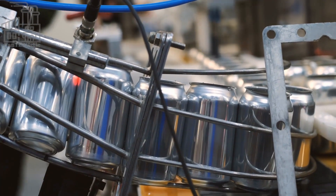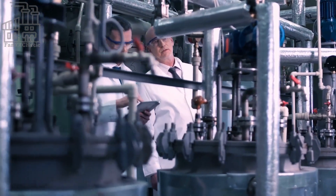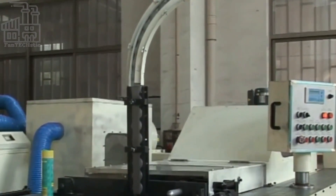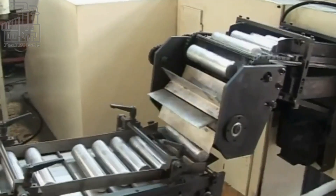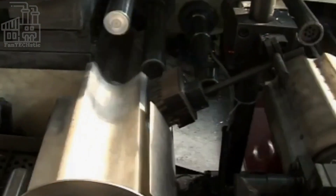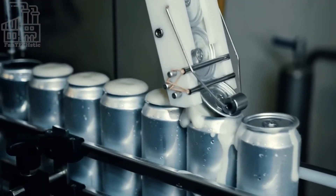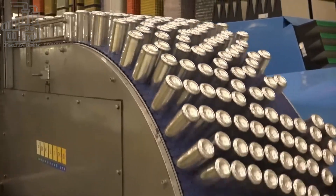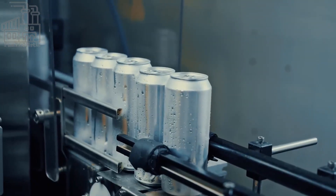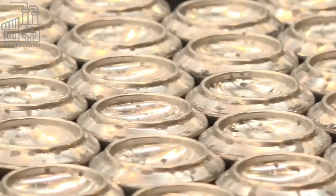As the cans are being made, they are carefully inspected for any defects — things like dents, scratches, and uneven surfaces. Any cans that don't meet the required quality standards are removed from the production line and recycled, as they are not suitable for use as a final product. Inspections are typically performed by a combination of machines and human workers. The machines detect defects that may be difficult for the human eye to see, while human workers catch any defects the machines may miss.